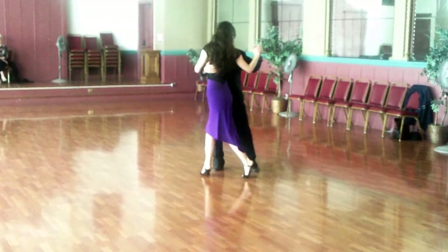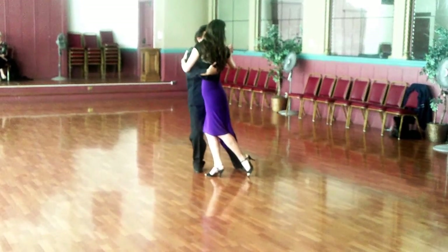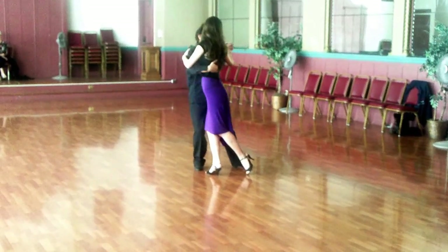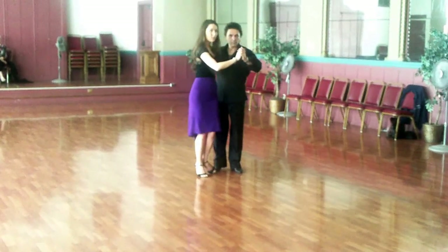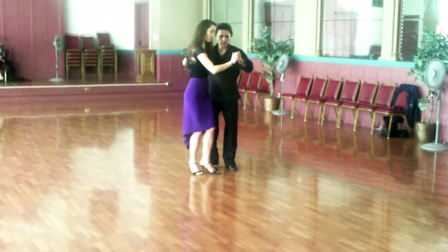He starts us off pointing back this way, and then his chest changes direction and my chest changes immediately. My hips are building up tension from the twist against my chest. I let the tension go and my foot trails long behind — the foot is pointed up — and then we stay together the whole time.